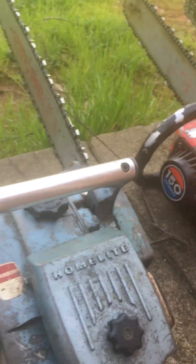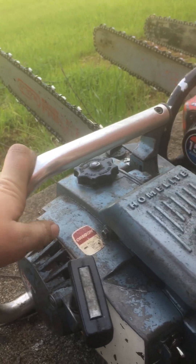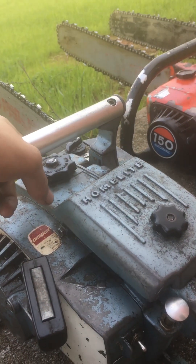This saw here is pretty special to me. This is my great uncle's Super XL — I got it from him. There's a little bit of work to it.